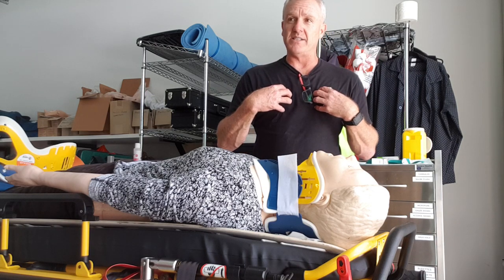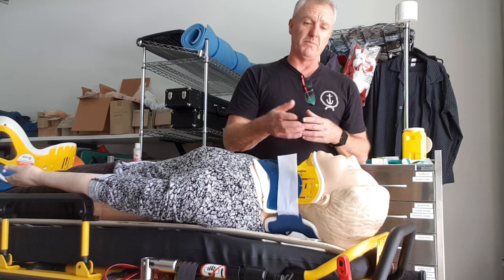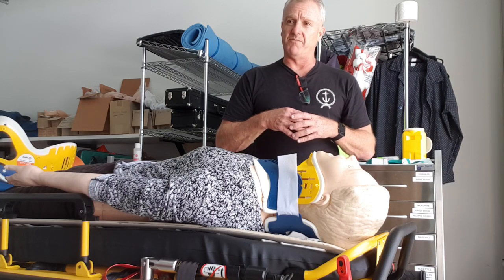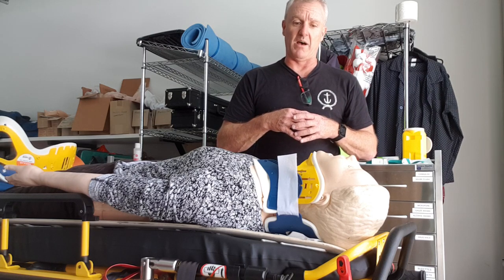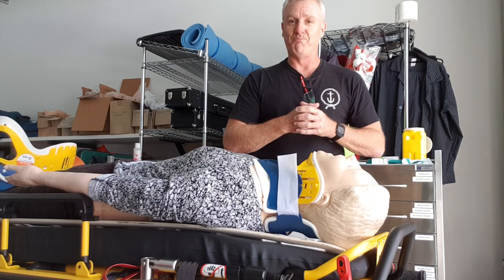That's how I do it. I think you'll find most on-road paramedics, particularly in New South Wales, are probably doing it this way. Something for you guys to consider in terms of the choice of method that you take when putting on a cervical collar. All right. Good job. Thanks.